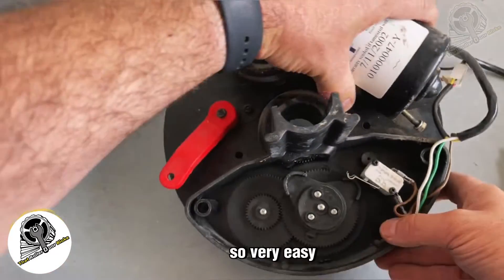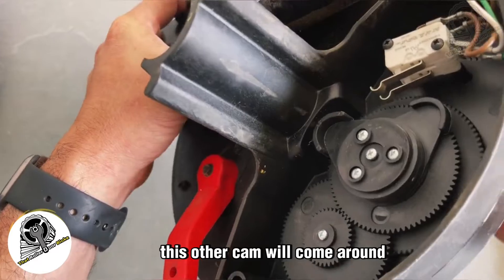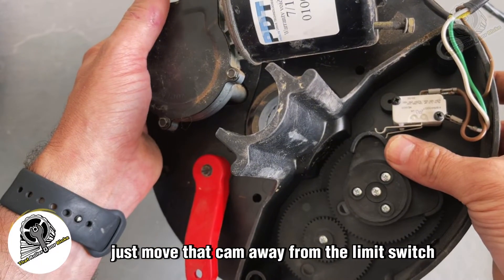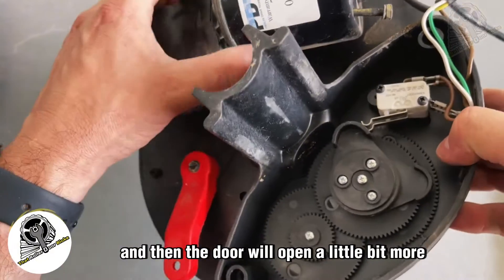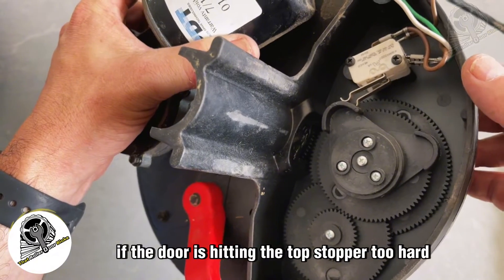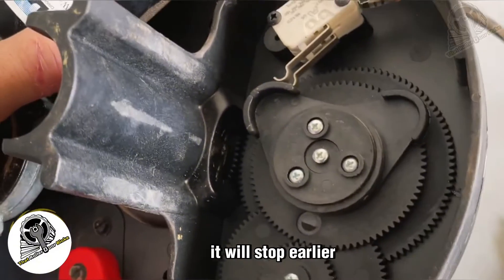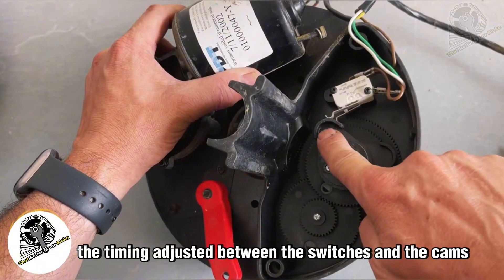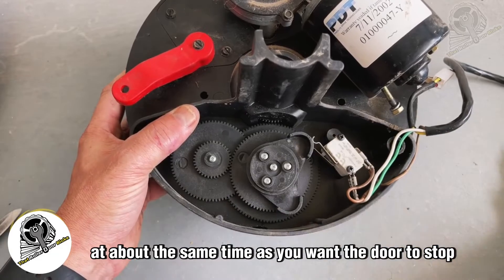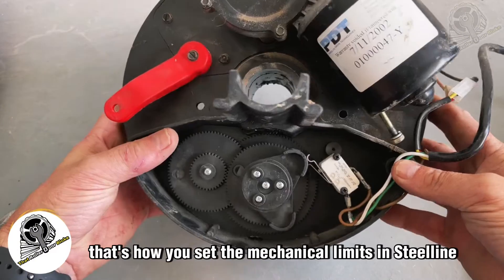Do the same with the upper limit: as the door opens, the other cam comes around and hits that limit switch. If your door isn't going up high enough, move that cam away from the limit switch so the door opens a little more. If the door is hitting the top stopper too hard, move that cam towards the limit switch so the door stops earlier. You're simply adjusting the timing between the switches and the cams — you want the cam to hit the switch at about the same time you want the door to stop, or just a fraction before, because there is a slight delay and run-on on the motor.